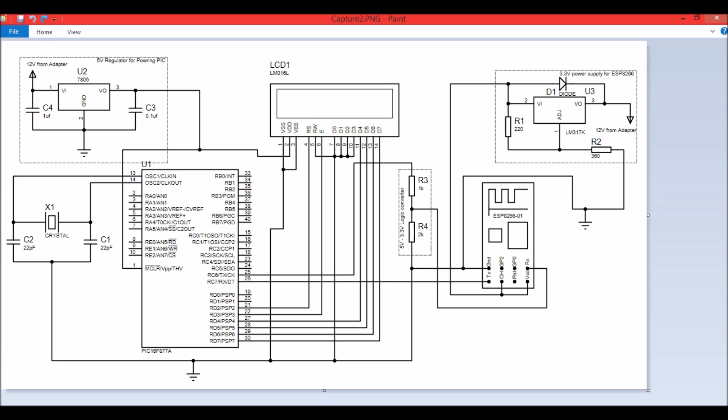We also have to make a logic level converter because the PIC operates on 5 volts and the ESP operates on 3.3 volts. You can use any logic converter module, but for simplicity I have used a voltage divider here, and this works as well. This potential divider converts the 5V signal from the RX pin of the PIC microcontroller down to 3.3 volts for the TX pin of the ESP module.